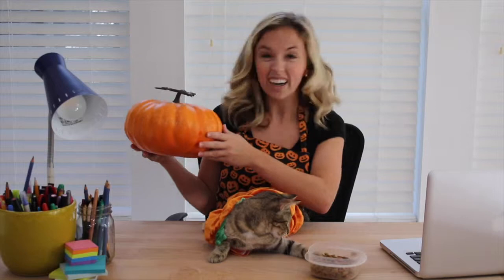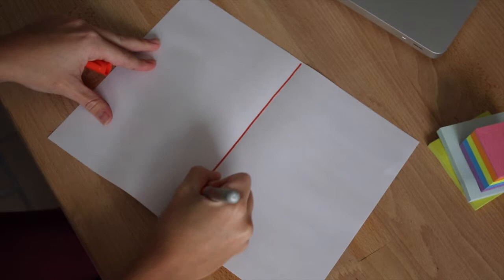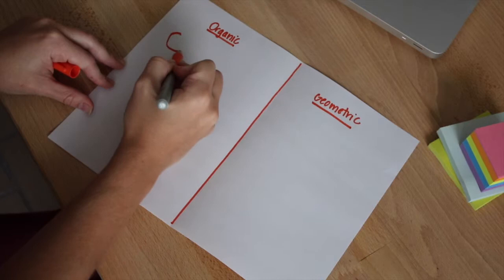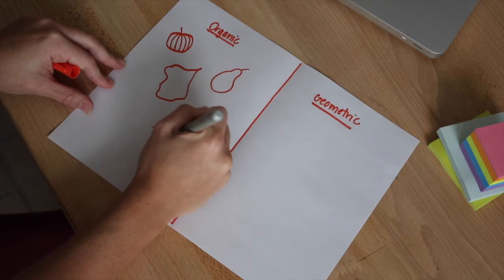Each pumpkin is unique. A pumpkin isn't really a circle nor is it an oval. Pumpkins have an organic shape to them. That's because they come from nature, so each pumpkin is different. Shape is an element of art. Today I'm going to fold a piece of paper and divide it in half. I will put organic shapes on one side and geometric shapes on the other. Organic shapes look natural and have a flowing and curvy appearance. Organic shapes are associated with things from the natural world like plants and animals.